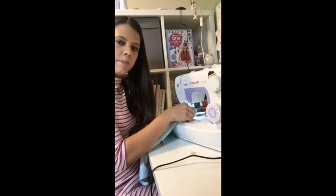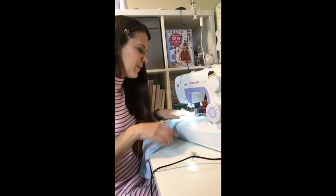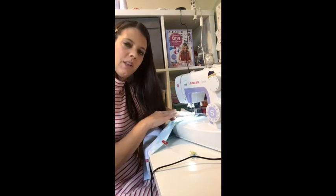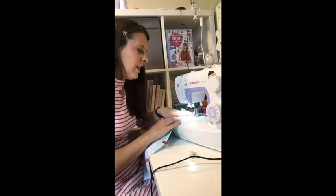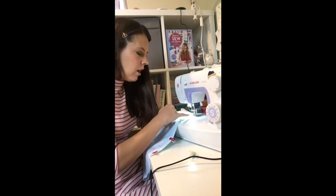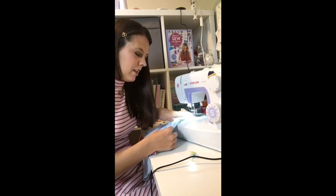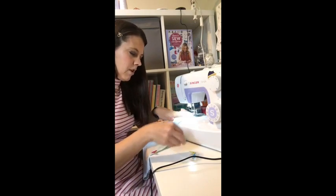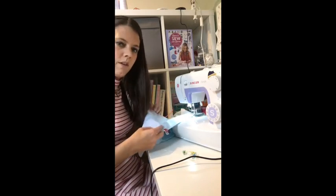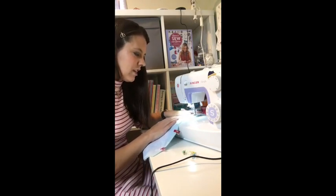If you need to stop to take clips out that's fine, and if you need to stop to realign that's fine as well. Remember you're not pushing the fabric through - the feed dogs on the machine pull the fabric through. Your job is just to keep it straight. I find the best way is not to watch the needle but to watch the edge of the fabric against the edge of your presser foot or the marks on your machine. Keep the fabric in front of you nice and flat and smooth - if it's bundled up it's hard to keep straight.